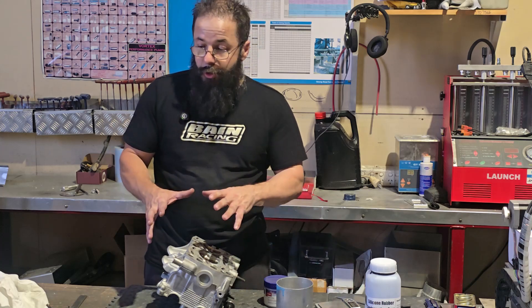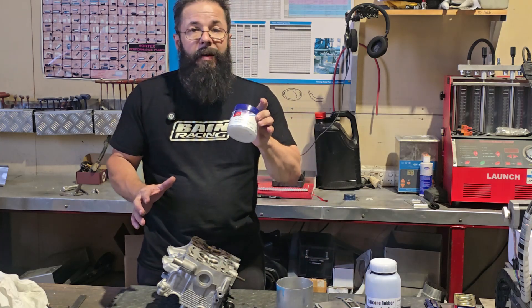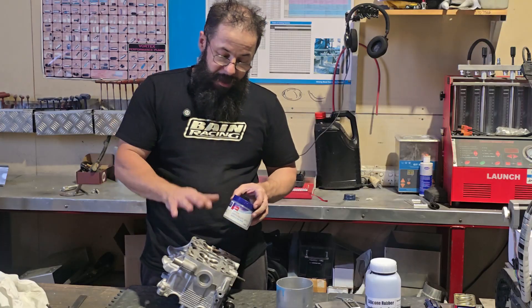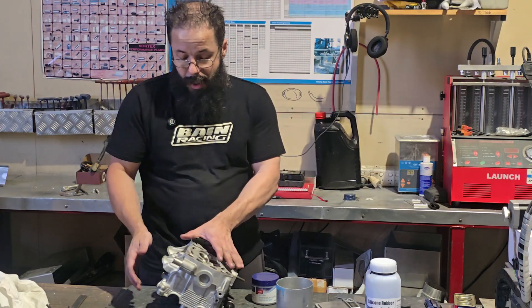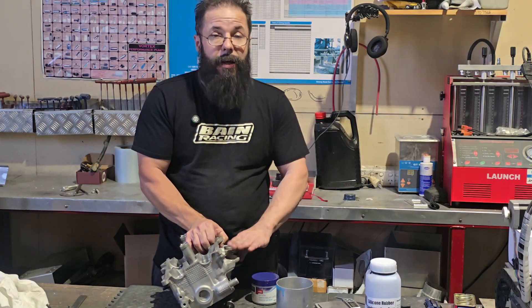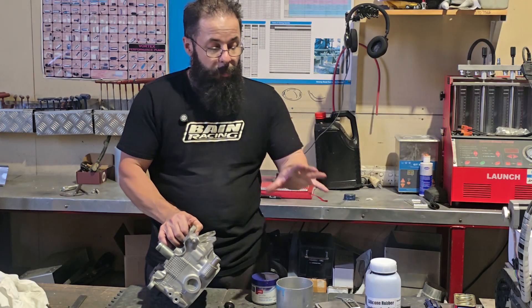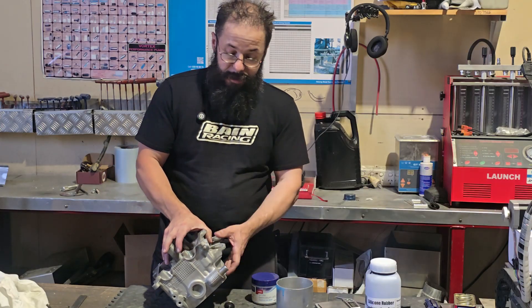The first thing we're going to do is basically just lube everything up, get the valves in, tape the combustion chamber shut, then level the head up so the intake port is level. Then we'll mix the product and pour it in. Let's get set up.